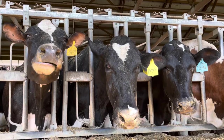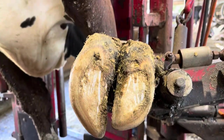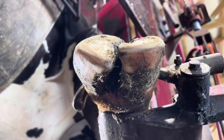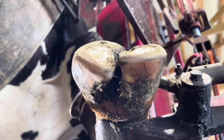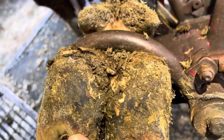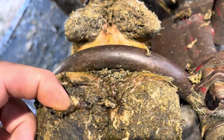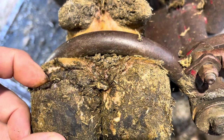Hello everyone and welcome back to Nate the Hoof Guy. Today's video we have got another corkscrew claw and another white line associated with it. You can see that corkscrew rotation right here, and it's caused a little crack to form up above here, and then that's right heel bulb separation — we need to remove all of this area in between, so let's get started on it.